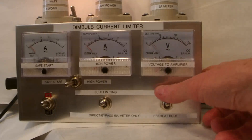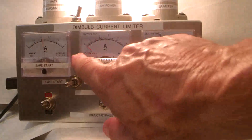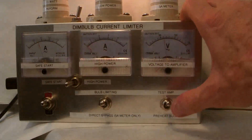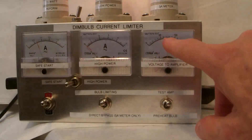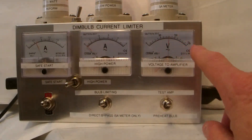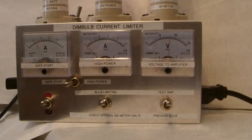I'll go back to preheat bulb. Now I'll go to low power, which switches to the 60 watt bulb, knocking the current up to about half an amp. Going over to test amp, it comes up to 60 volts, 70, 75, 80 volts. It's really slowly charging up the filter capacitors, and after about 80 volts the amp will start working.